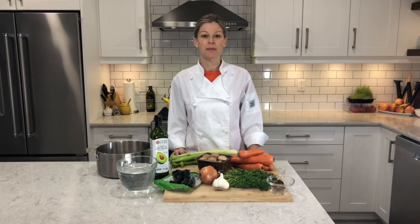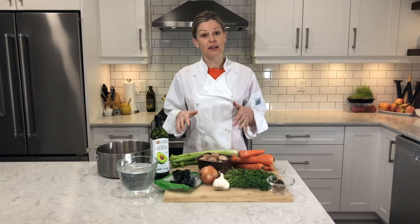Today we're going to be making a vegetable broth. This broth is going to be part of a hearty turmeric stew that I'll be making later on in the day. So what we have here are the basic ingredients for this vegetable broth.